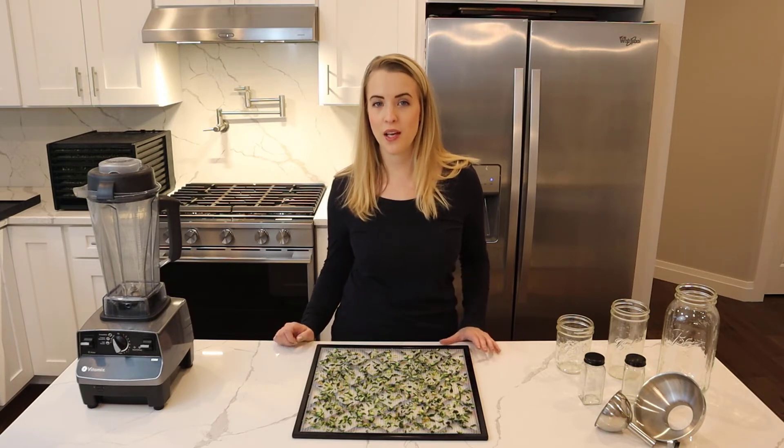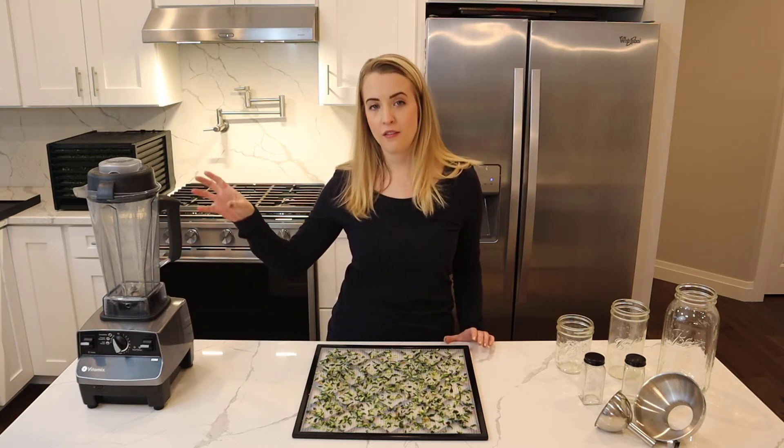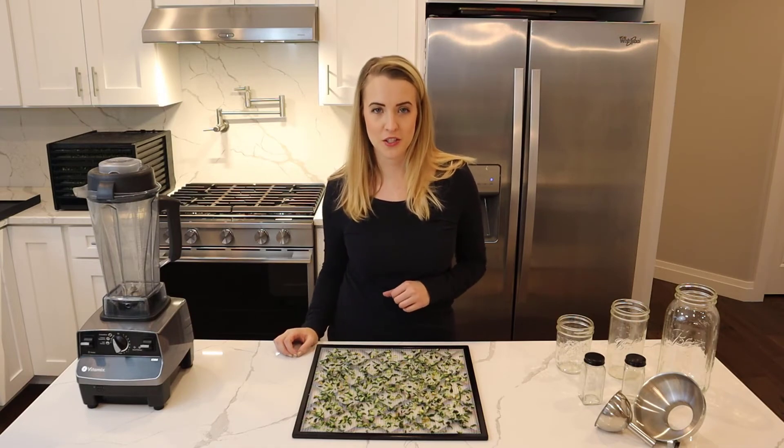These are ready to be placed into the blender so that we can grind them down into a fine powder. Half of the batch we'll blend, and the other half of the batch we will put into jars for storage.